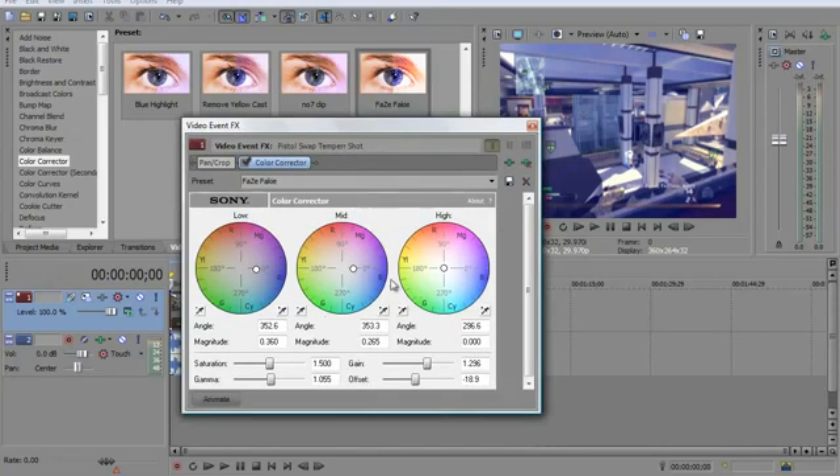The things you want to do — copy these settings down. You have to have low at 352.6 and magnitude at 0.360. The angle for mid at 353.3 and the magnitude at 0.265. The angle for high at 296.6 and magnitude at 0.